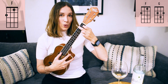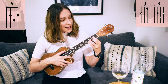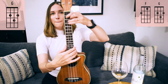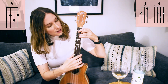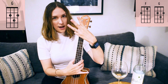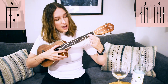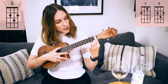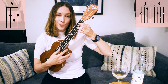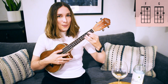Then we're going to go to our G chord — totally different shape, which can be really challenging for beginners. G is such a useful chord. It makes a little triangle on the fretboard with the point down and the flat part at the top. My 'peace sign' fingers are both on the second fret with a string in between, and then my ring finger goes on the third fret. There's our G chord.